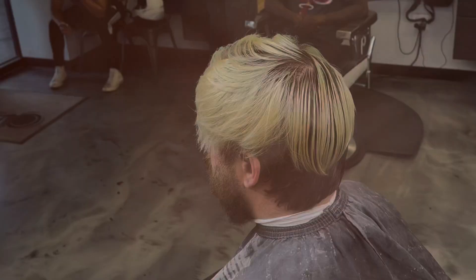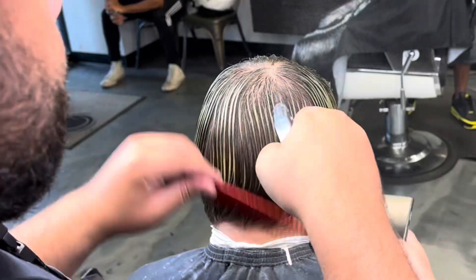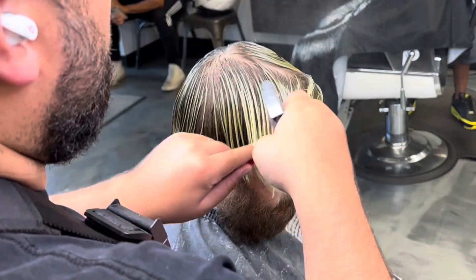He wanted to chop it all off, and I had to convince him to keep his hair because it looks better with the color. I hope you guys enjoyed this video. If you do, like this video, comment, subscribe to this channel. A neon green hair walk-in came in and I cut him. So let's wet the hair, part it out, and get right into block graduation.